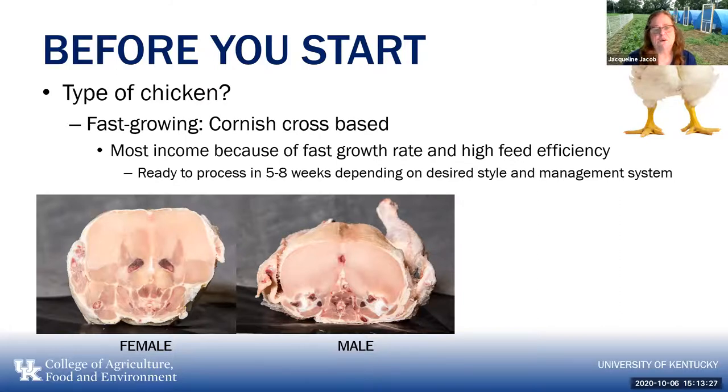It's a dead-end cross — you can't cross a broiler and continue the line. You constantly have to buy new chicks, just like hybrid corn where you can't save your own seed and get the same thing. It is a hybrid cross between multiple lines. There are no hormones involved — they grow very fast purely due to genetics and nutrition. If you go with the broiler or Cornish cross-based chicken, it will grow the fastest and have the highest feed efficiency. Depending on your market and how big you want the chicken to be, it can be ready to process in five to eight weeks.